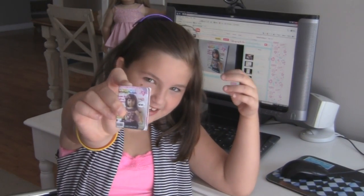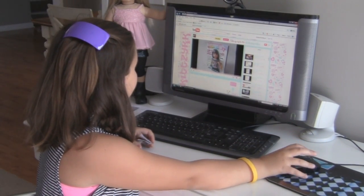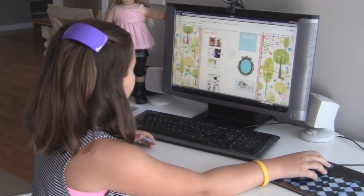Here is her little magazine, and on YouTube she has a video of how to put it together, and she also has her blog where you can print it out.